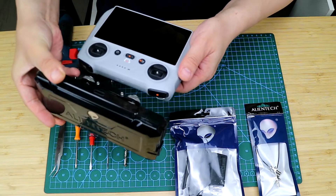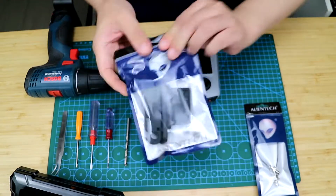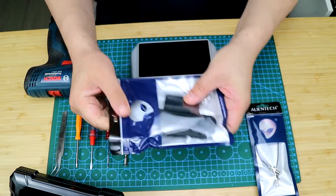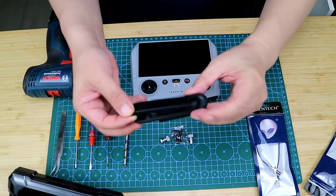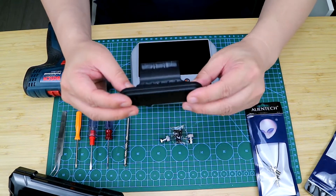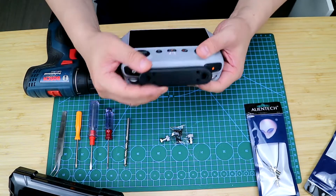We are going to upgrade it and add an AlienTag external antenna — just like this, add it here. We designed a brand new RC kit for it. The one I have is still a 3D printed version. We will release the final version later, but we have started with this remote control.